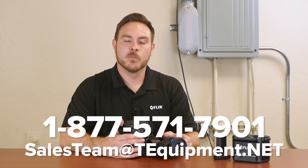This is the FLIR T540SC camera. For more information, please contact T-Equipment. Thanks for watching.